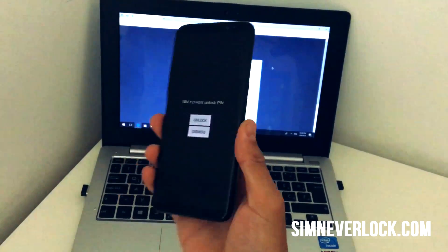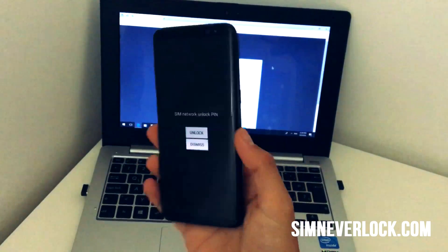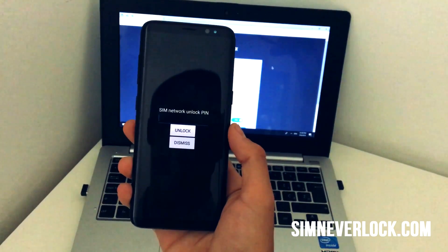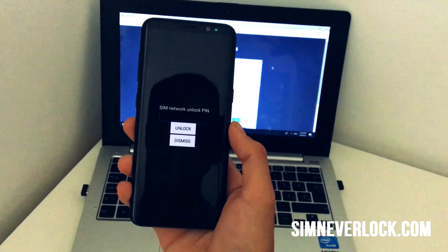Hey, what's been going on guys? My name's Nick and welcome to my new video. In this video, what I will be doing is going over the unlocking procedure on any kind of phone from any specific carrier network.